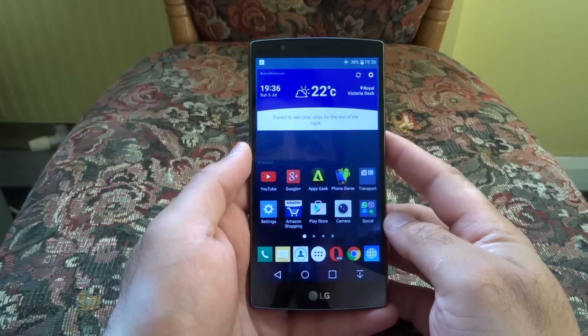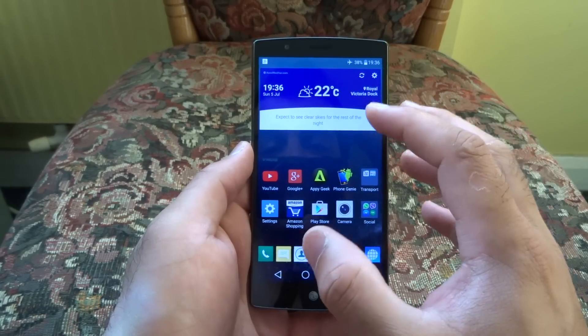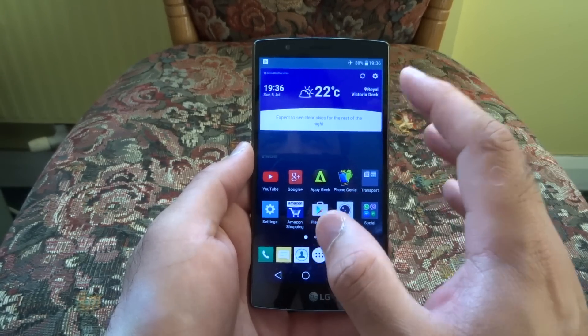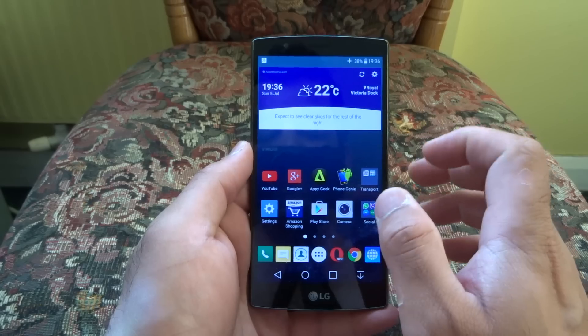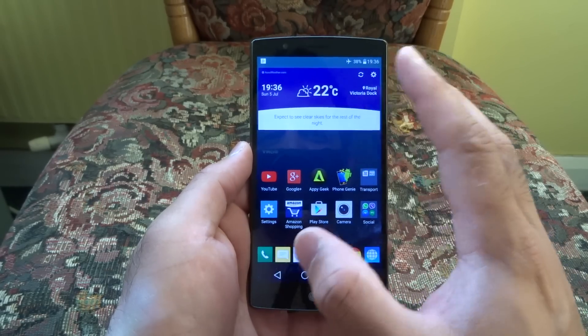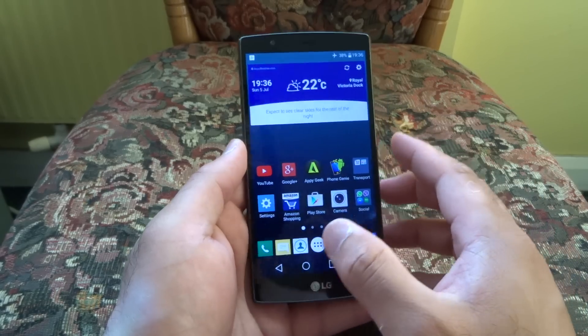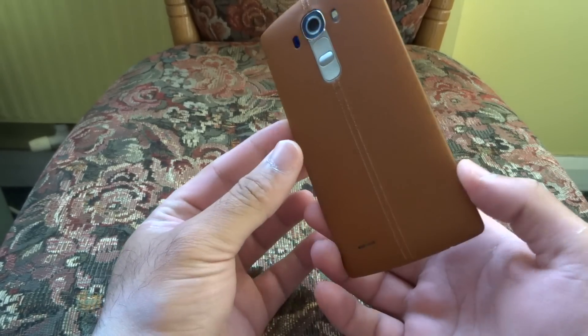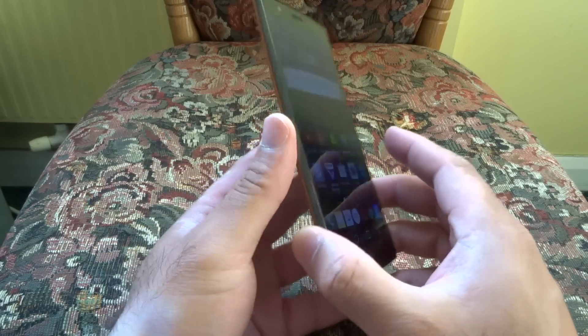Hello YouTube, welcome back to my channel. I'm back with the LG G4 and this time I'm going to be discussing the newly released maintenance update on the international variant. Those of you who've been watching my videos over the last few weeks know that I have the international version of the LG G4, which I got from clove.co.uk — an unlocked, SIM-free international version.